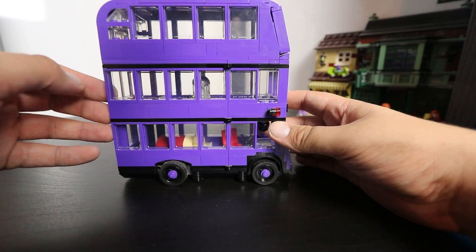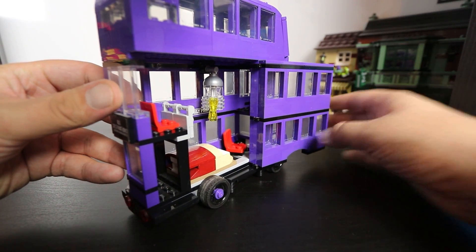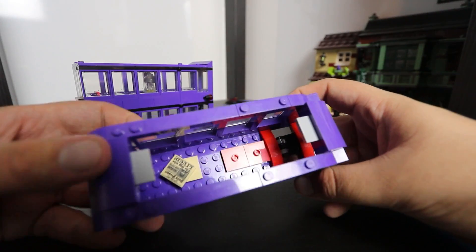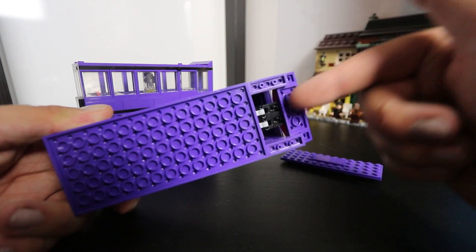Moving on to the interior, I don't really care for it. I don't think there's much room for detail anyway. I like the fact that we're getting a chandelier that swings to show how chaotic the Night Bus is, but the whole bed sliding back and forth is a good play feature, just not necessarily one I'm too interested in.